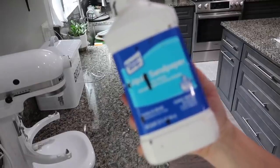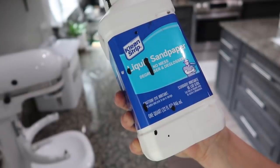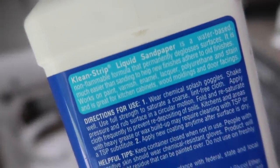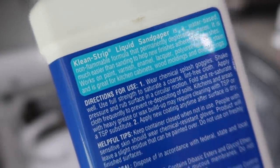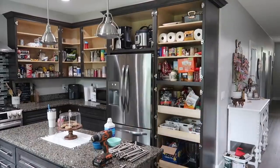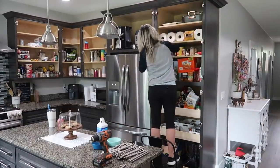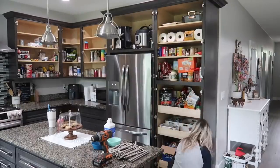Once I was done taking off all the hardware and cabinet doors, I went in with my liquid sandpaper and wiped down every single surface I was going to be painting. This stuff is great to scuff up the surface instead of sanding — it says right on the label that it's great for kitchen cabinets. I've used it many times before and I just prefer it over sanding. It saves a lot of time and works really well.